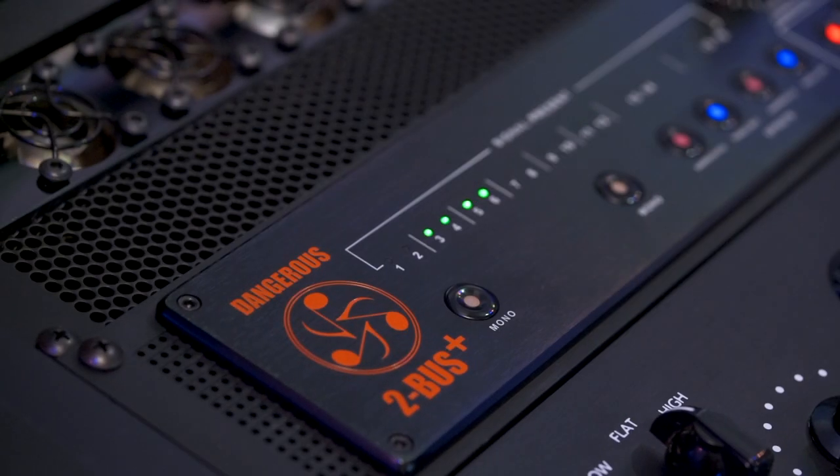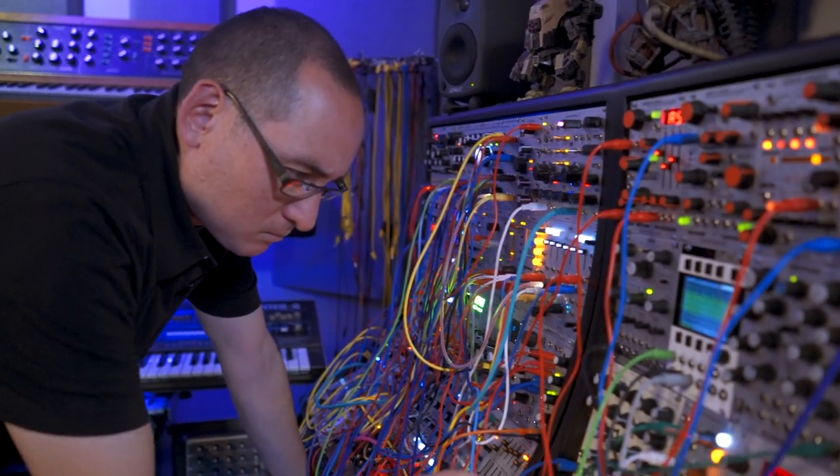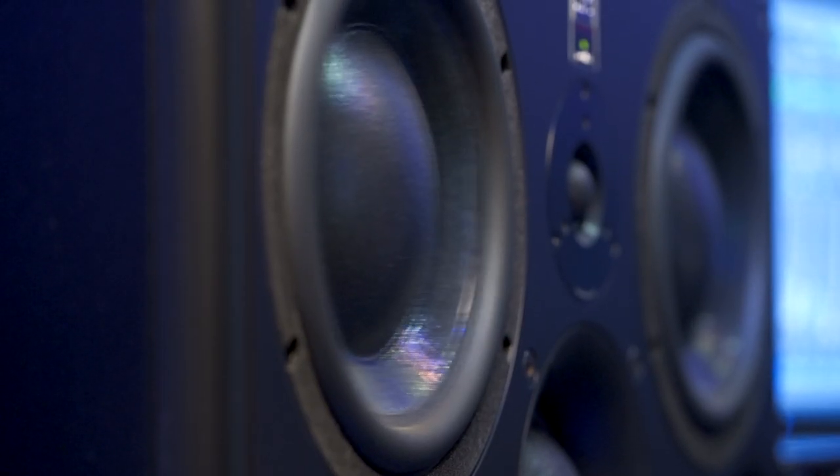I knew I didn't want to have a large analog console taking up a huge amount of space in the studio. I just wanted something that was smaller. The benefit of having analog summing, getting all the headroom and the clarity with a Dangerous 2-bus plus — no matter what format I'm working in or what field I'm working in, I'm getting an accurate sonic picture of what's happening without any questioning of what I'm doing. So it's a very truthful representation of my work.